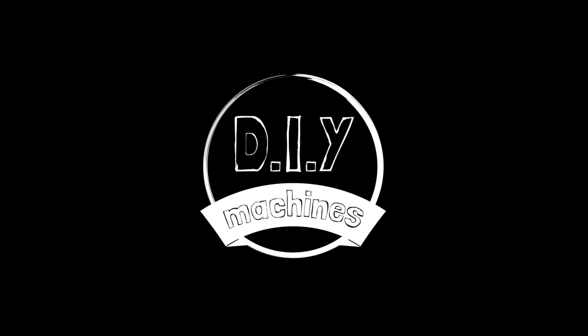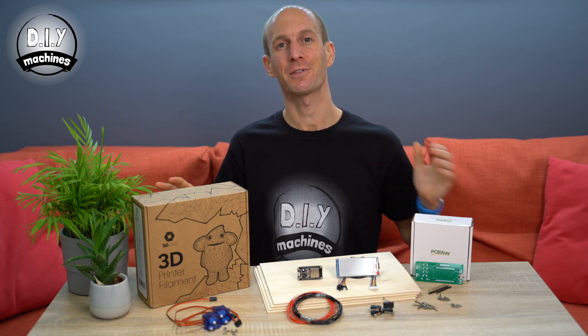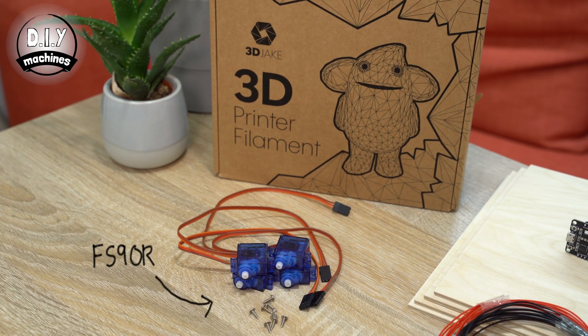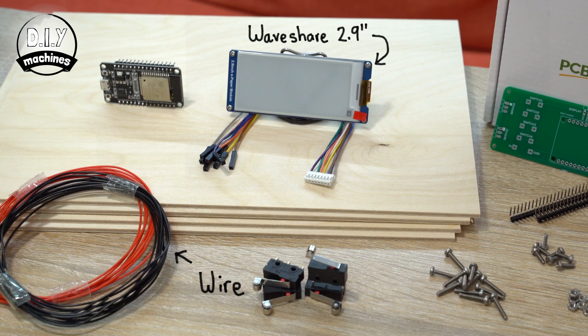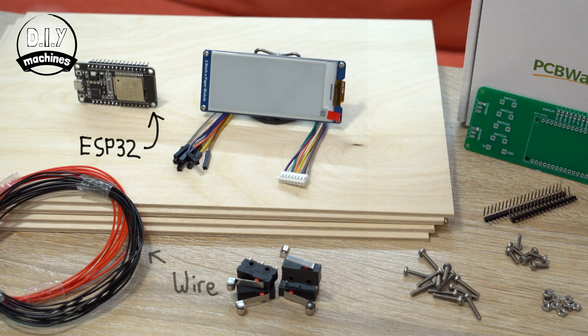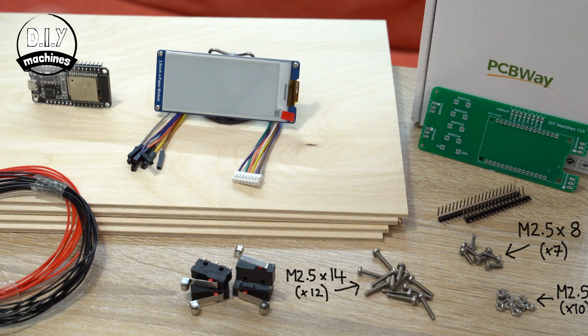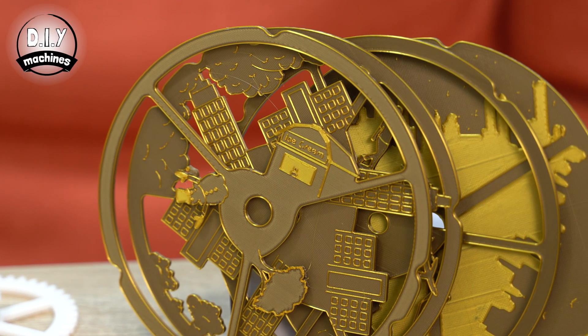You'll find the digital files for the 3D printable and laser cuttable parts down in the description below. To build your own WeatherBot, you'll need a few items. You'll need some filament for the 3D printing, four continuous rotation servos, a 2.9 inch e-ink display, electrical wire, an ESP32 microcontroller, four limit switches, some nuts and bolts, some 3mm thick wood for the laser cut scene discs, though you can also 3D print these if you'd prefer.